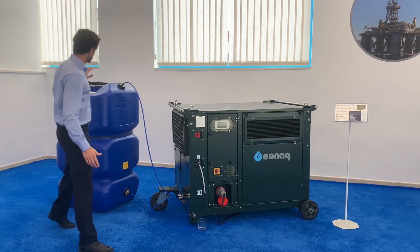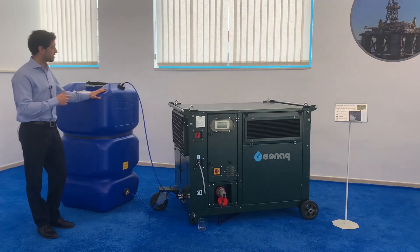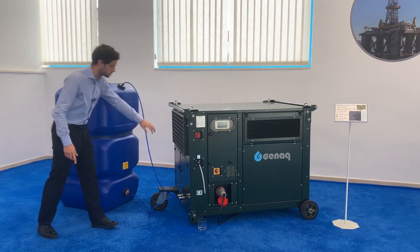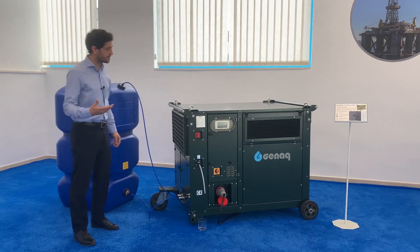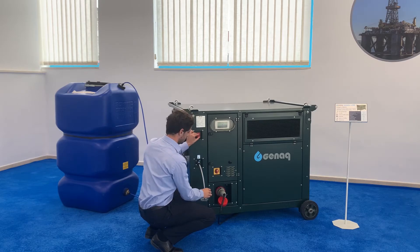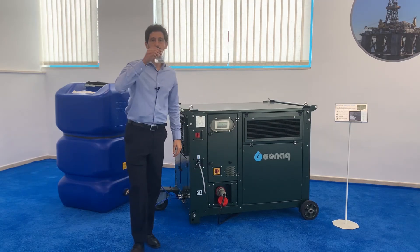It can be connected to an external tank and it keeps the water safe thanks to an integrated recirculation mode with these two connections. And then water is served through this tap.